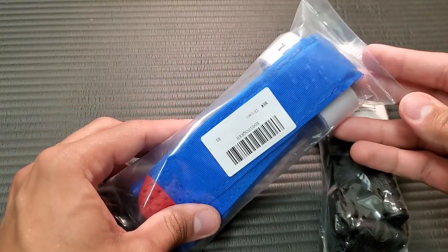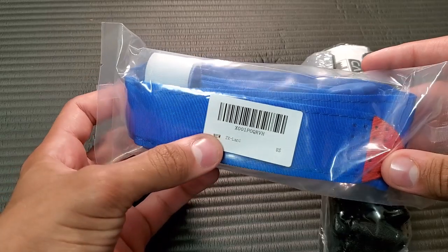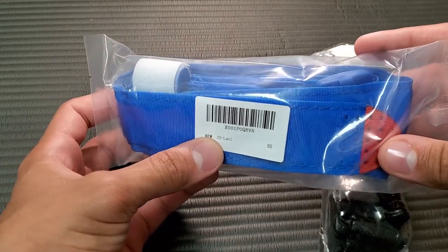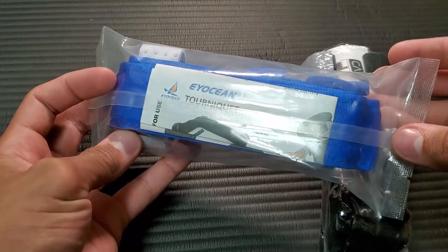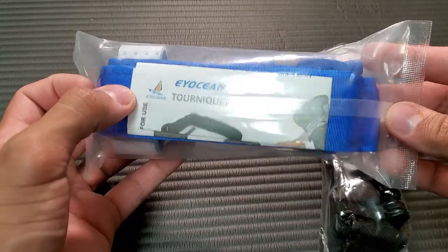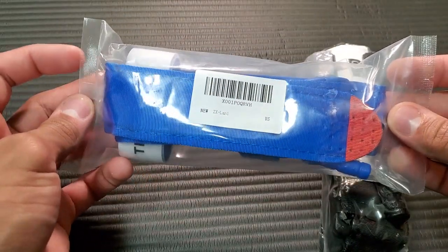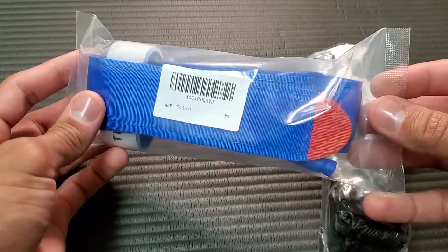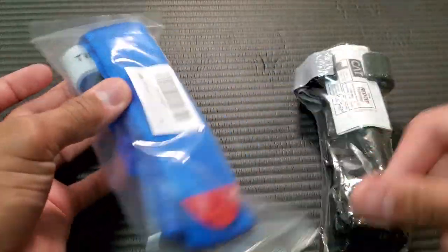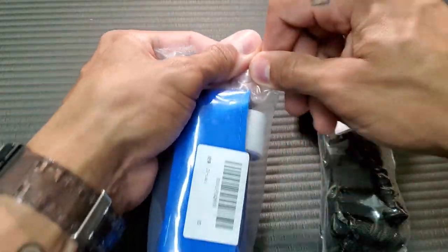And then here we have the $10 tourniquet. It doesn't really say much. I imagine it is a Chinese brand making these — it looks like it says Iocene. It's got a little rip perforation. Nothing crazy with the packaging, but it is what it is.